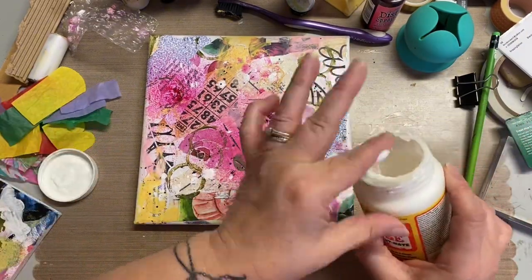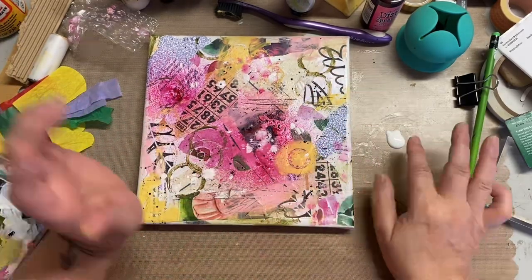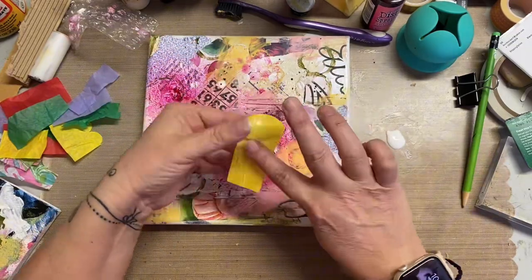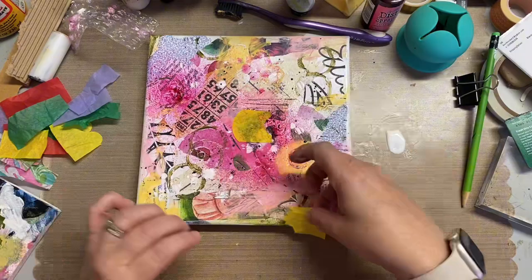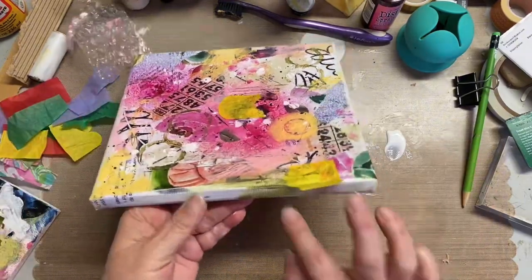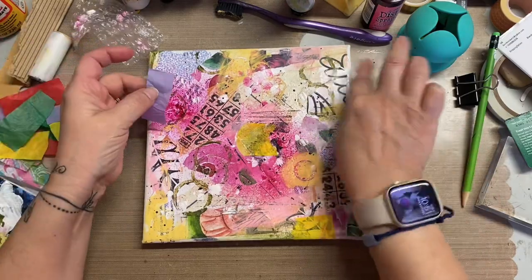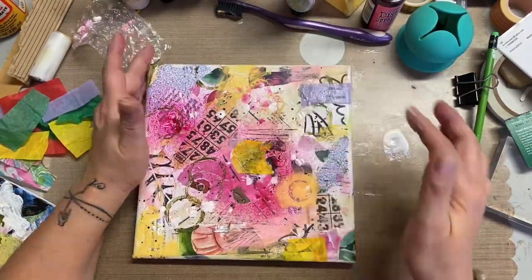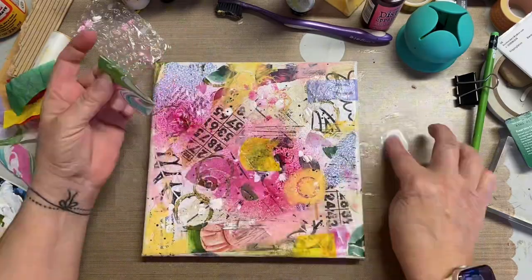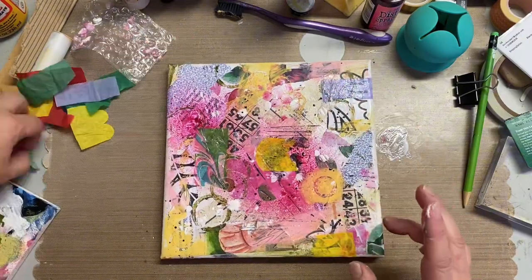So the next layer — what I decided to do is I just cut up some bright colored tissues and I'm just Mod Podging them right on wherever I feel like it just needs something. That middle section with that big blob of pink just kept telling me something needs to change there. So I did add some yellow. I do love to add yellow to projects — I feel like everything should have a little bit of yellow.